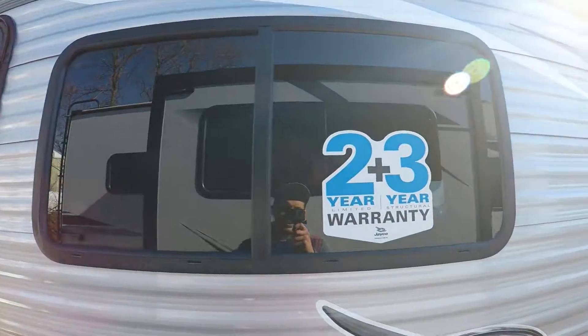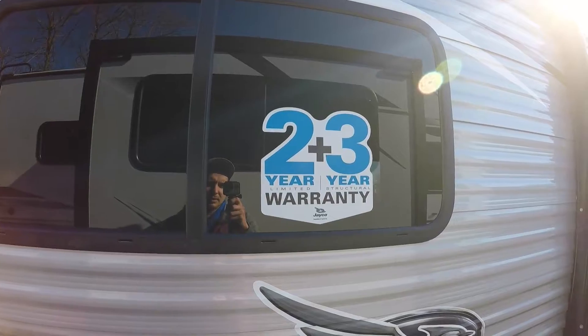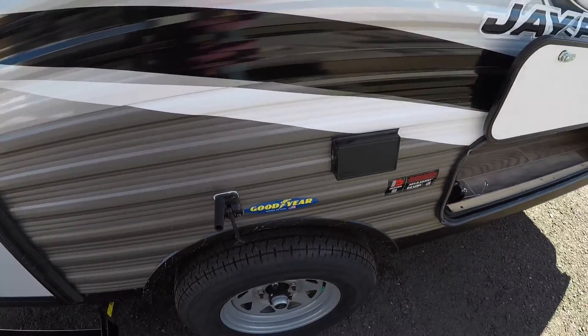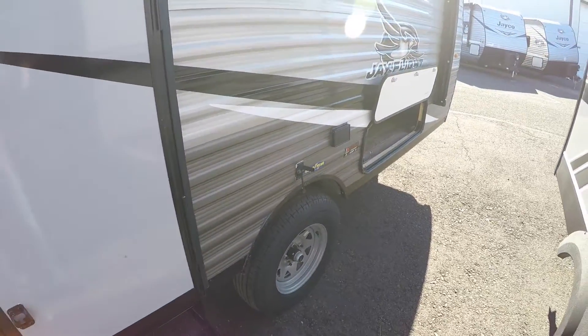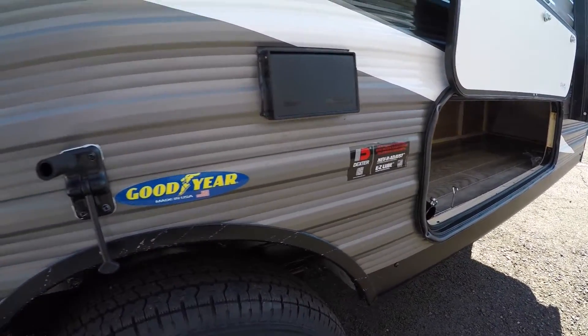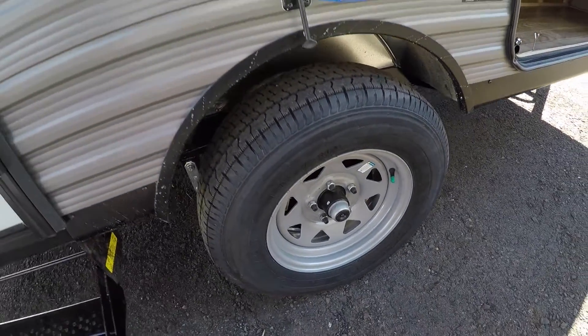You do have tinted windows and your 2-plus-3-year Jayco warranty — 2 years bumper to bumper and 3-year structural. Outside you'll have a couple of outlets here if you want to hang out under your awning and plug anything in. You've got your American Dexter axles, very strong, as well as your Goodyear tires which have a speed rating higher than most in the industry.